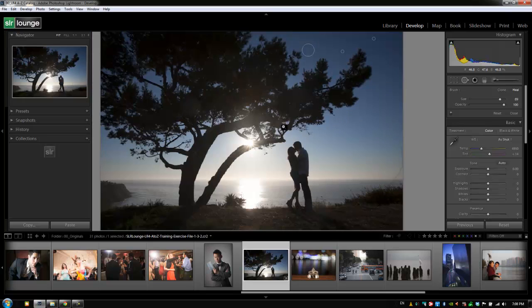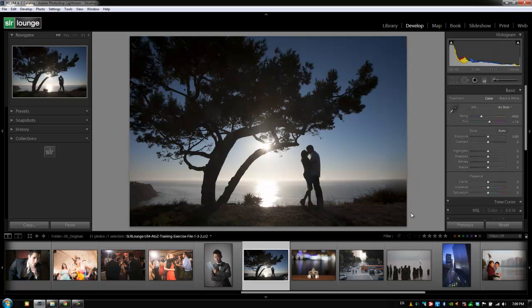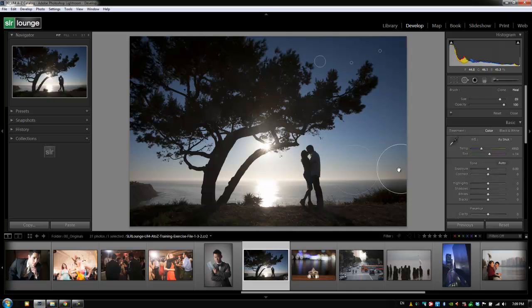I'm going to zoom out a bit so we can see better, then try to replace and heal this area from a very similar-looking source. But if I hit Q to deactivate the tool, it looks very obvious — especially in this darker area where you can see it graduating from the healed area to the brush edge. This is one of those places where it's really not effective to use the spot healing brush tool. Using very small brushes multiple times is also inefficient; opening up in Photoshop is going to be much faster.